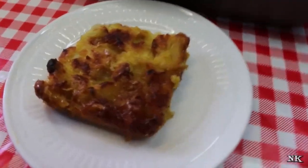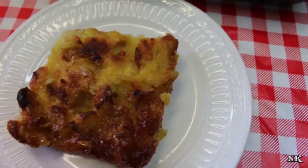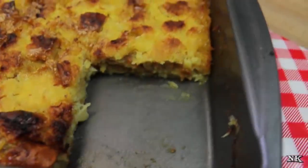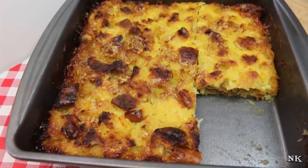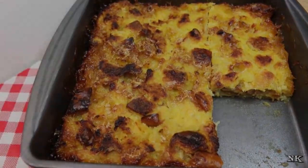There you have it — our pineapple bake has baked all the way. It took 40 minutes. I allowed it to cool on top of the stove for just about 10 minutes before we cut into it, and it is absolutely perfect. Please put this pineapple bake on your Easter menu — you will be happy that you did. I hope you give it a try, I hope you love it, and until next time I'll see ya.